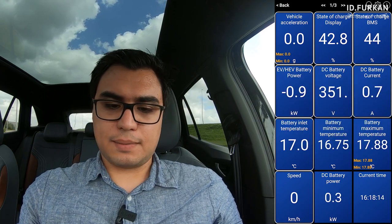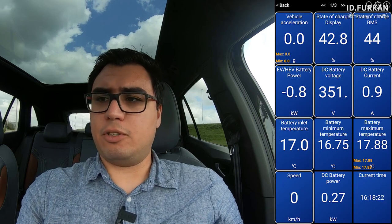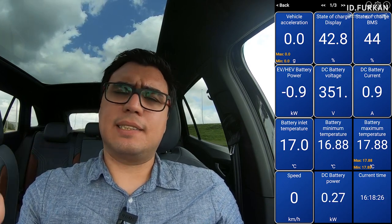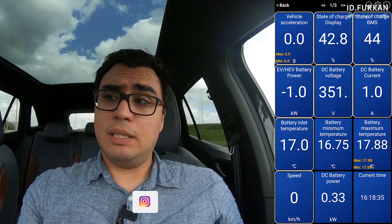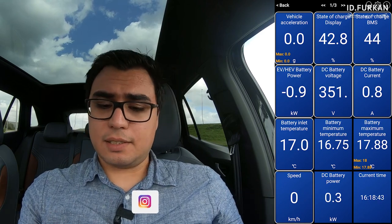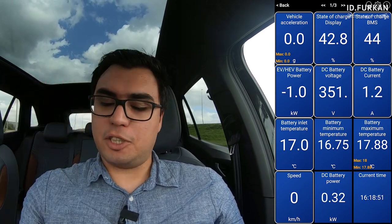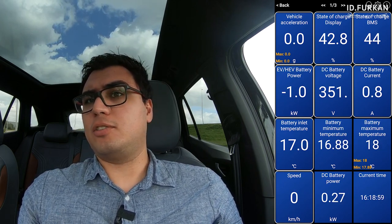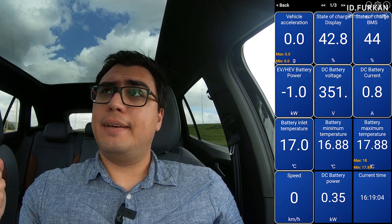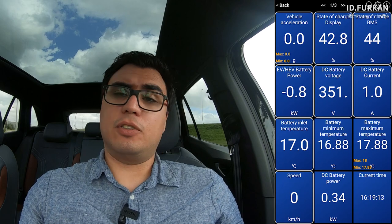Here's how the dashboard looks. Most values are correct, but state of charge from display vs. BMS don't quite correspond to what I see on the display — there's some difference in value. It may be technically correct but it doesn't match what you see on your screen, which is a bit strange. The other things — battery voltage, battery current, battery power, battery inlet — and most importantly battery temperature — are all there and visible.